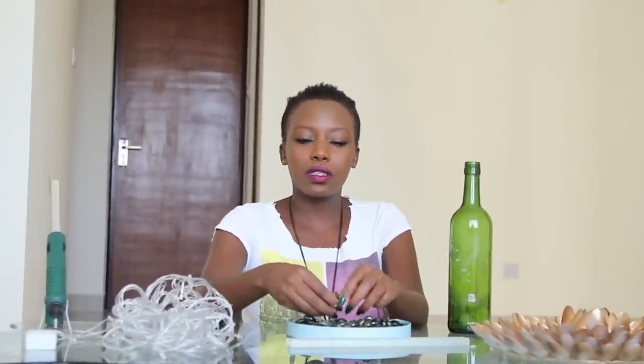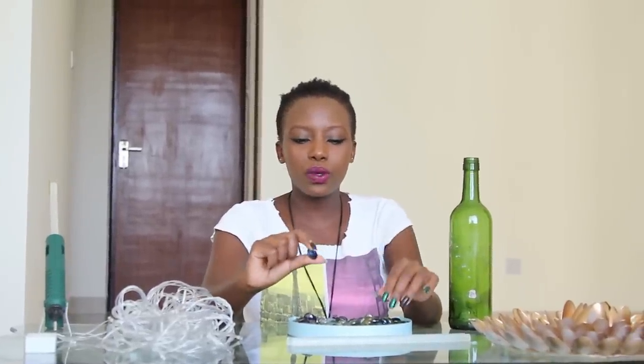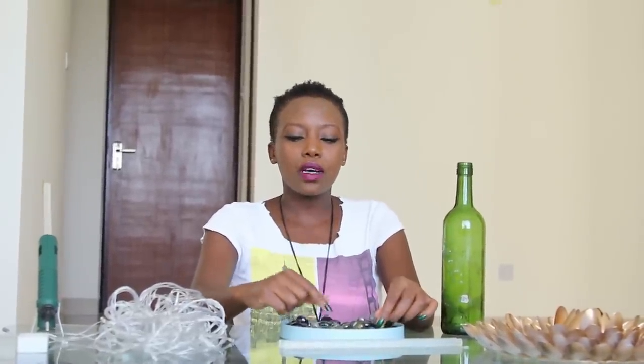What you'll need for this project: of course, a wine bottle — you'll scrape off the labels, or you can leave them on, but I prefer scraping them off. It can be colored or clear, whichever you choose. Then you're going to need your Christmas lights, some pebbles — different colors work, but I used small ones because they're what I had — and extra glue sticks for your glue gun.